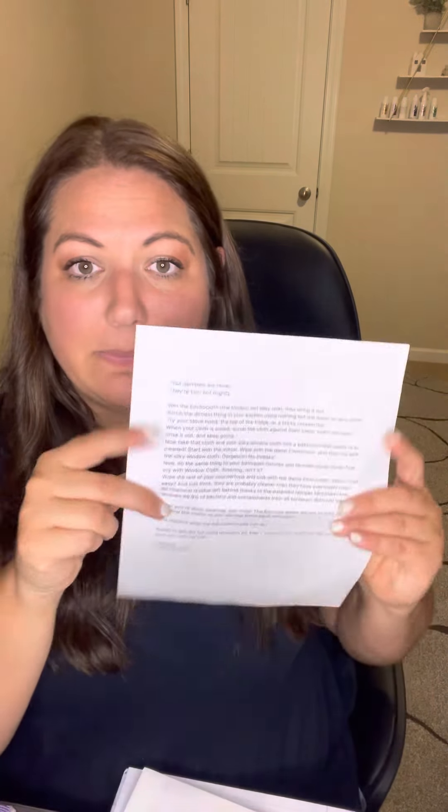I have just a little paper that goes with it — it teaches what does the Envirocloth do, what does the window cloth do, how it works with Baclock, and then an action item: if you love these, what do you think about a referral link or hosting your own event?